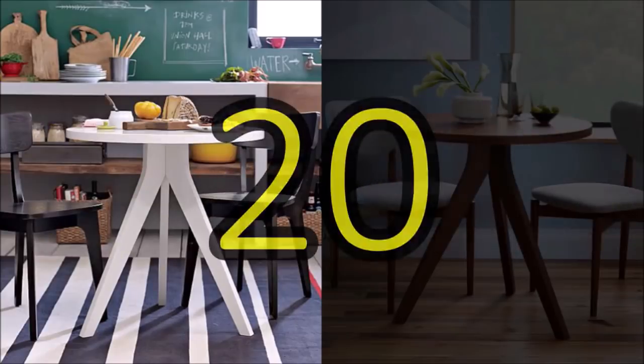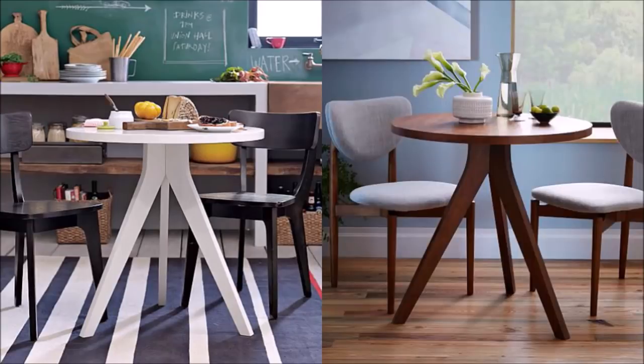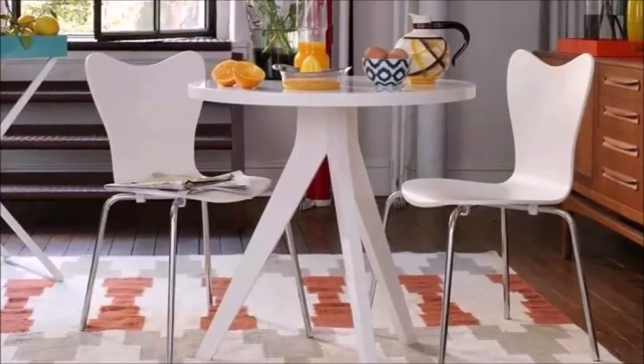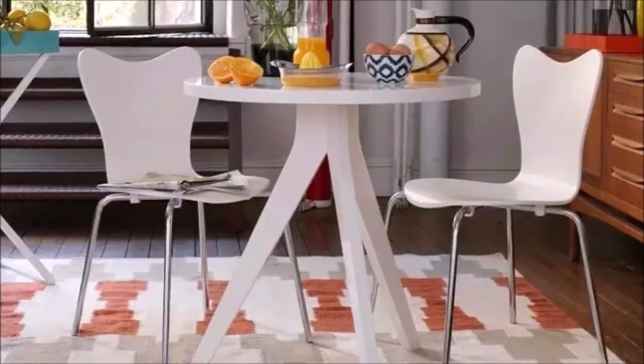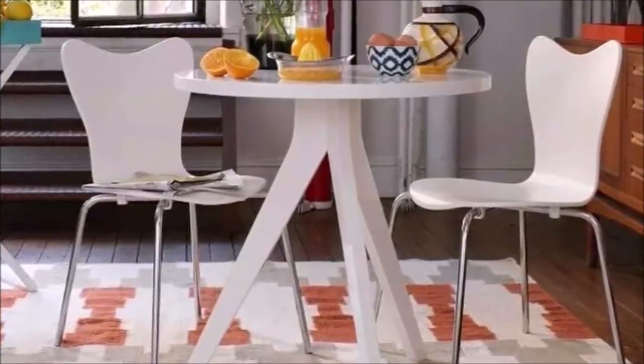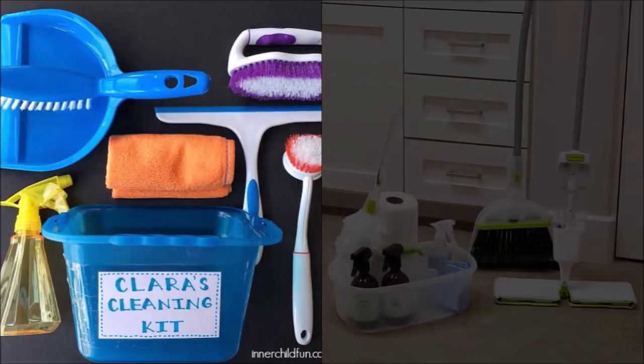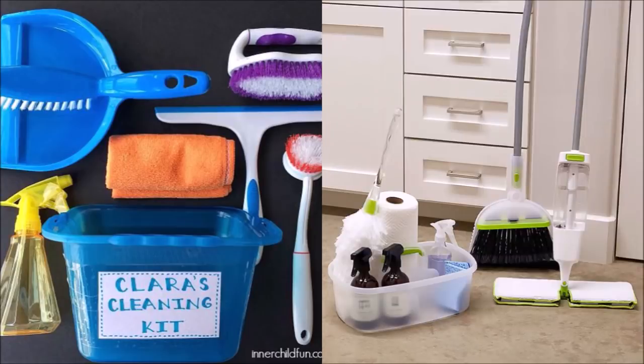20. Dine in style with this posh bistro table. Instead of squeezing in a large dining table, you can save a lot of space with a bistro table like this. It has a significantly smaller footprint and is a great alternative to a pedestal table, especially when you want more room for other essentials. 21. Gear up for cleaning with this compact cleaning set — the perfect kit to pass your mother's white glove test in your new apartment.